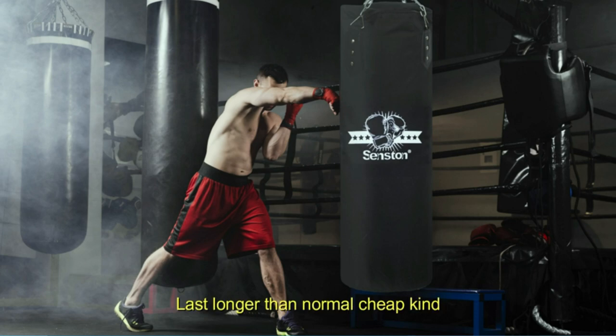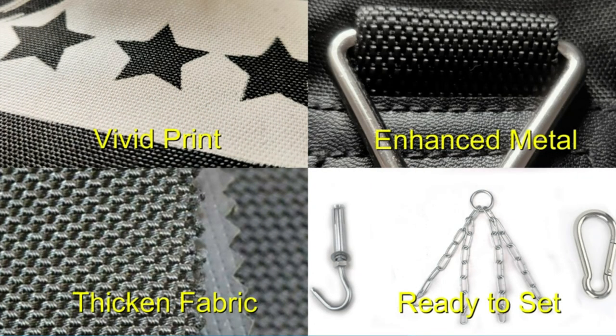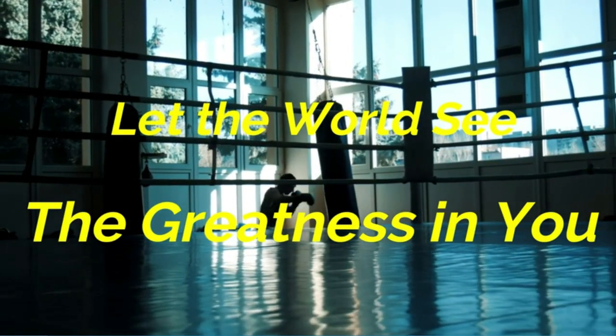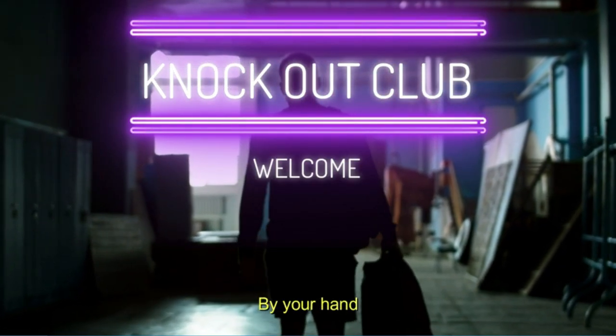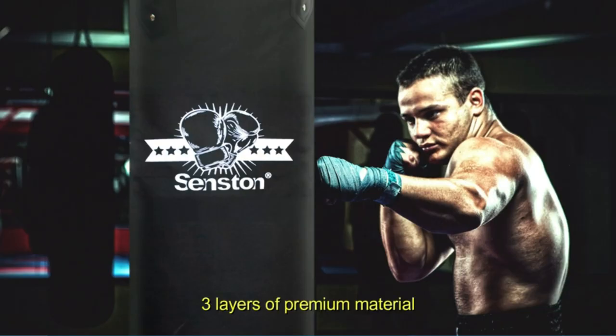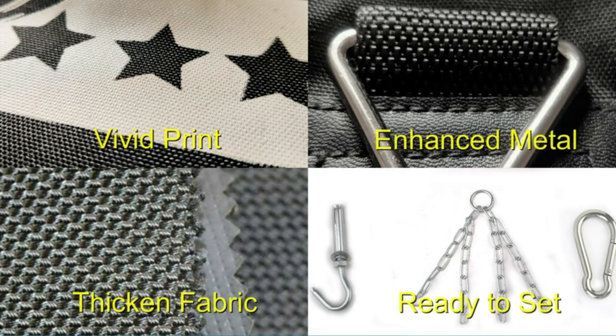Enhanced three-layer construction: thickened Oxford fabric on the outside, thickened 0.2-inch high-performance sponge in the middle, and breathable inner lining fabric. Solid craftsmanship. Perfect size: 40 x 12 x 12 inches with double-line stitches. Specially designed heavy bag for boxing, MMA, Muay Thai, and kickboxing lovers. If you have any questions after purchase, please feel free to contact us.